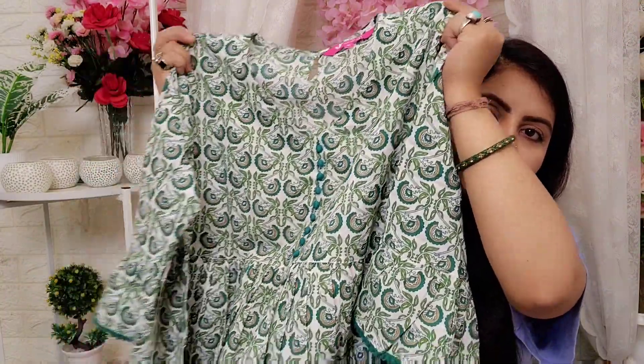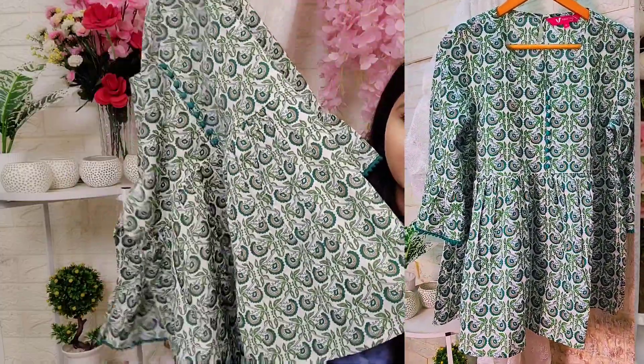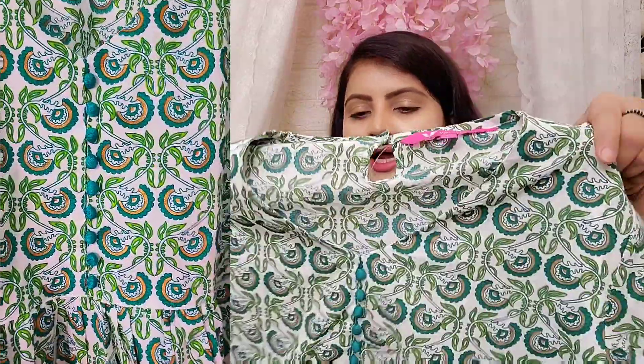This is a beautiful tunic and it is good for gifting. If you wish to give someone a good tunic, then you can gift this tunic. The print is very attractive — meaning it is very, very attractive.